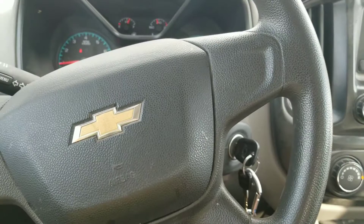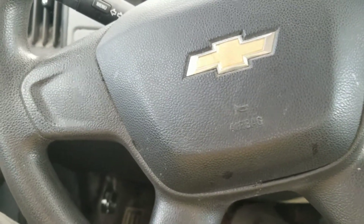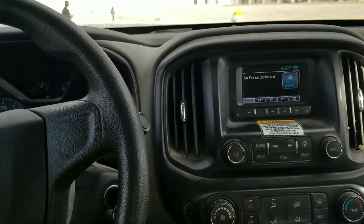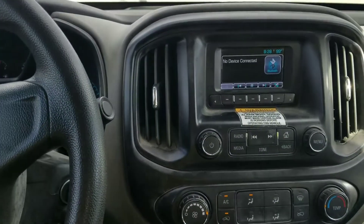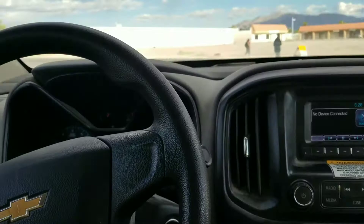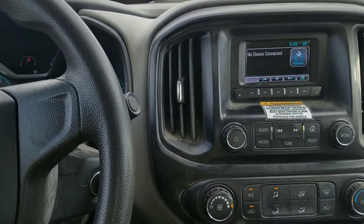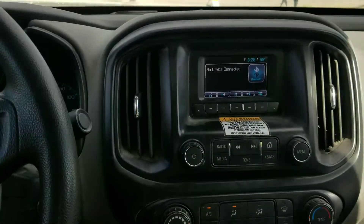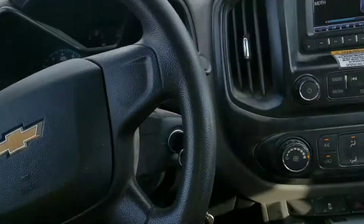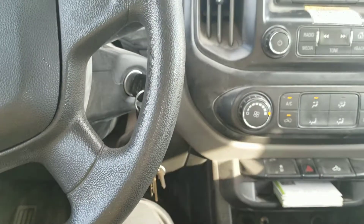From what I understand, this is a brushless system — it doesn't have a regular blower motor. It's some kind of electric motor that blows the air. Something that doesn't have a blower motor should turn on faster than that, but for some reason it goes through the computer first before it cuts on.